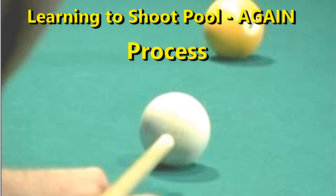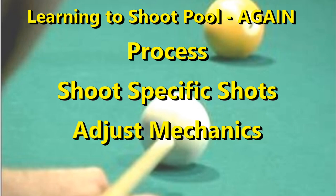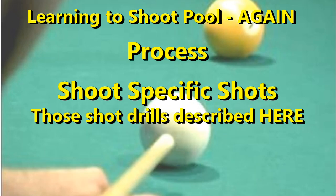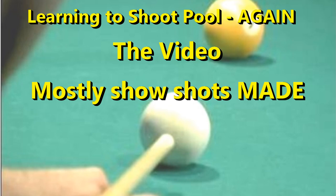I used some carefully chosen shot making drills and experimented with my mechanics. In this video I'll cover the primary drills I used. In future videos I'll cover aspects of mechanics one by one, and I'll show the many variations I tried and what I found best for me. In this video I'll mostly show me making the shots — so you better see the goal, to keep the video shorter, and, honestly, it's good for my ego.